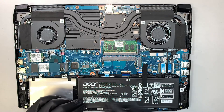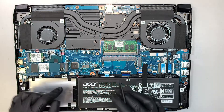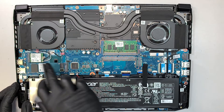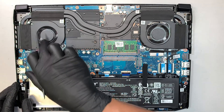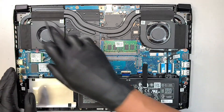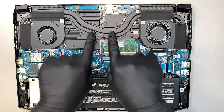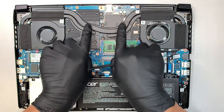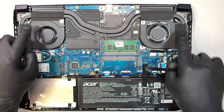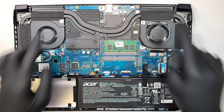Here is your laptop battery — this is the one that holds power for the computer. This is the M.2 drive. This is your Wi-Fi card. CPU fan — both of them. This is your copper CPU and GPU heat sink, where it draws heat from the CPU and graphics card and transfers the heat over to the copper pipe. The fan exhausts the heat away from the computer on both sides.